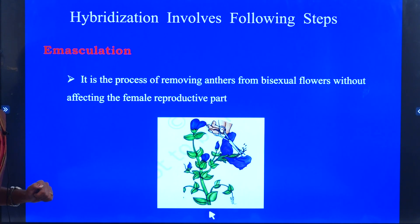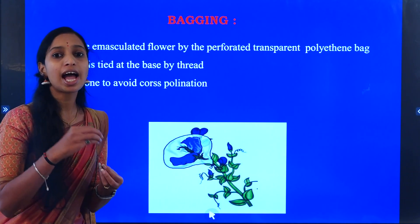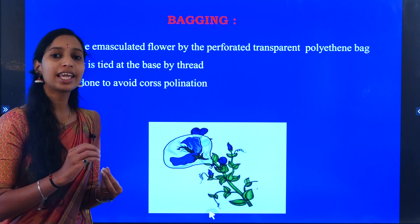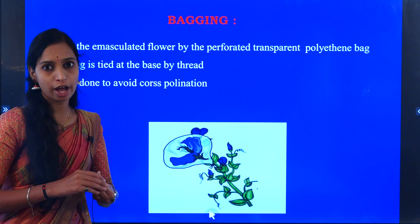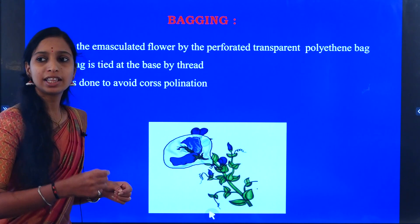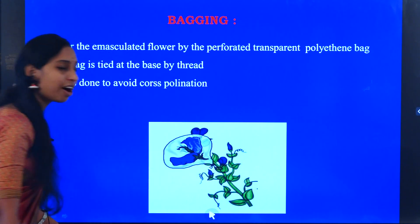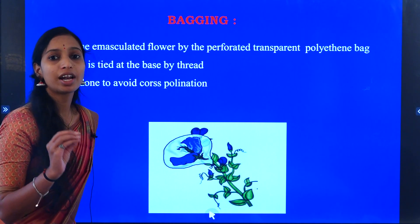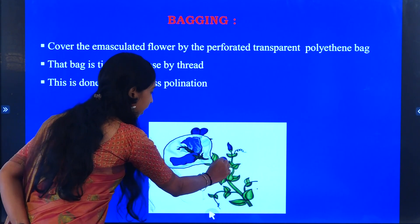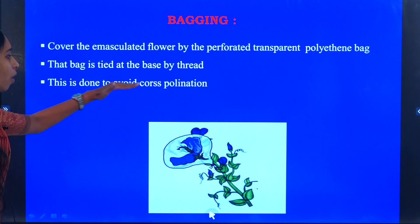The first step we are going to do is the bagging process. We cover the flower with a black polythene bag. This is done to avoid cross pollination and to protect the female reproductive part.